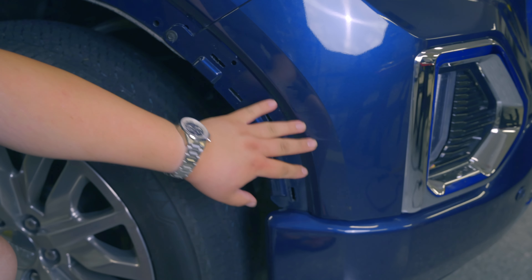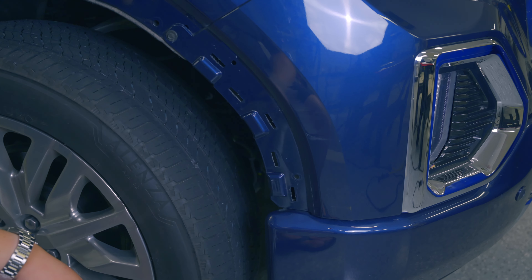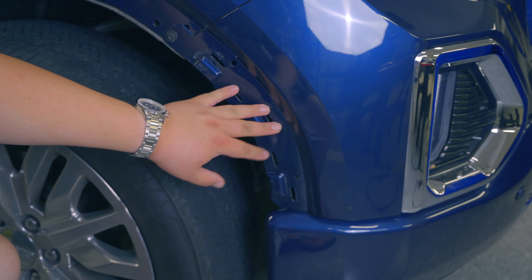I was out at a store and clearly somebody hit and ran my truck. Unfortunately, it's the fourth time it's happened so far just this year. One lady actually managed to hit my truck twice while trying to park and then took off before I could go and talk to her. So I'm going to show you how I'm going to take care of this.